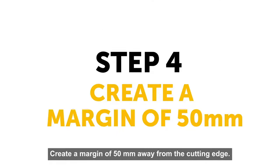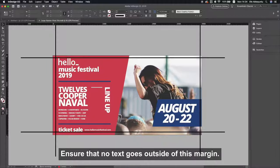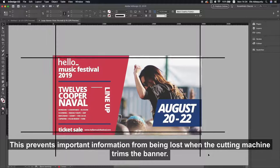Now create a margin of 50mm away from the cutting edge and ensure that no text goes outside of this margin. This prevents important information from being lost when the cutting machine trims the banner.